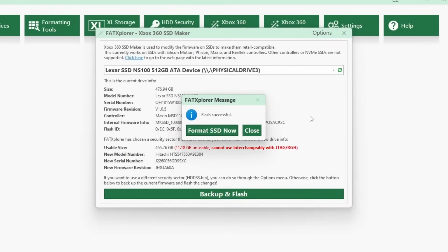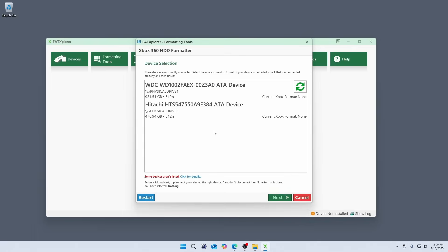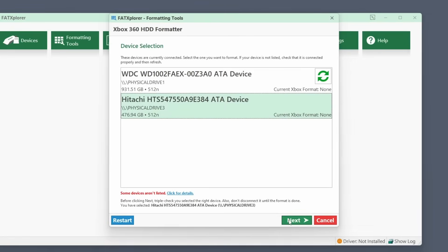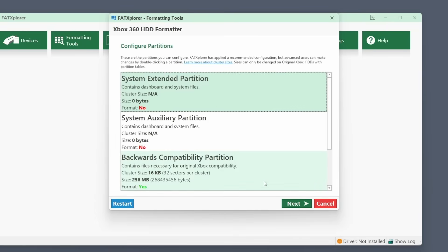Flashing is complete, so we can continue with formatting the drive. When the format dialog is shown, we can see that my Lexar drive no longer shows up like it did originally. This is because the new firmware causes it to report as a Hitachi hard drive, which was one of the hard drives the Xbox 360 used. We'll choose that drive for formatting. The next step should show that the security sector is valid in green. In the following step, I included the extended and auxiliary partitions in the format by double-clicking on them. These are technically optional, and my understanding is the Xbox will also create them during a system update if needed, but I went ahead and included them with default settings.